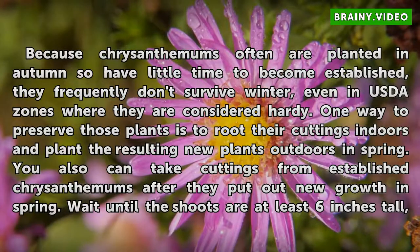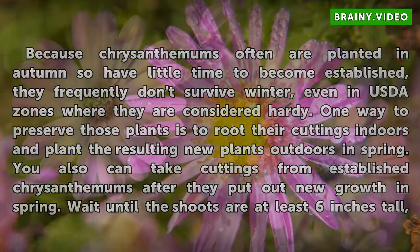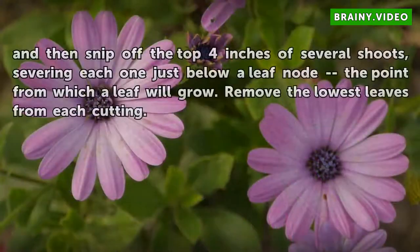You also can take cuttings from established chrysanthemums after they put out new growth in spring. Wait until the shoots are at least 6 inches tall, and then snip off the top 4 inches of several shoots, severing each one just below a leaf node — the point from which a leaf will grow. Remove the lowest leaves from each cutting.